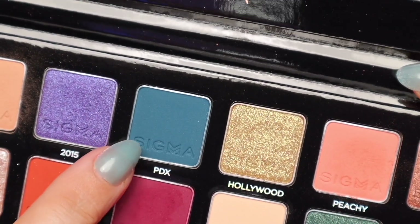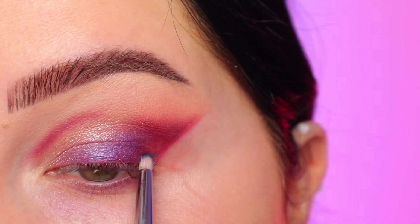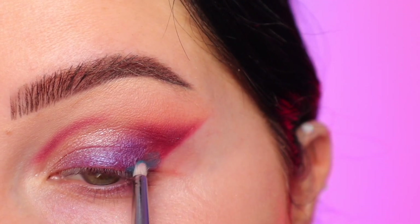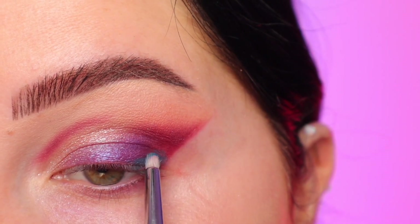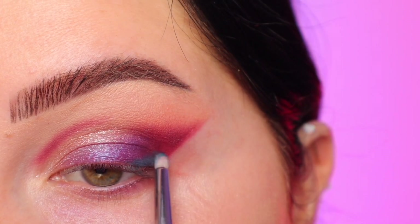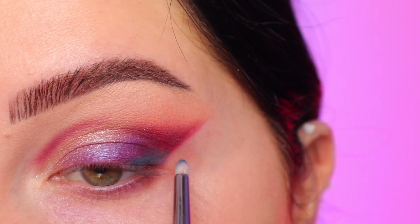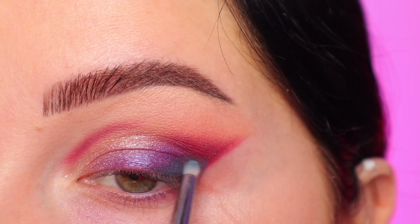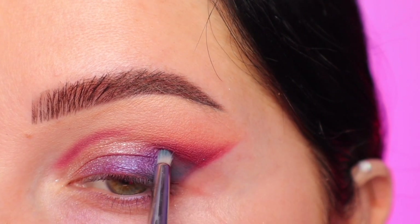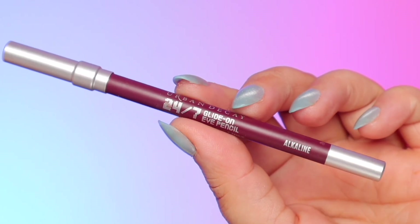Next I'm taking the blue shade in the palette with a tiny little brush — I almost didn't do this, but I felt it needed a little more darkness at the lash line. I'm just packing that very lightly on the outer corner of the lower lid area. It didn't show as much on camera as it did in person, but I feel like it kind of tied everything together in person. This color is probably the trickiest to work with in the palette.